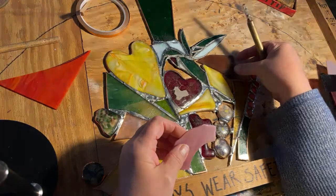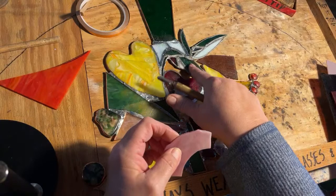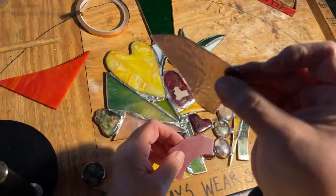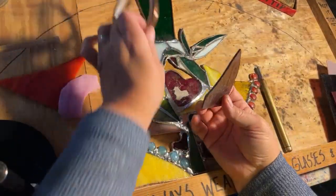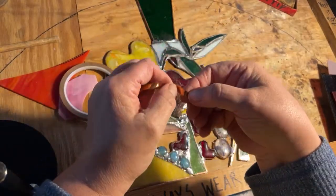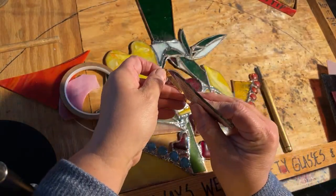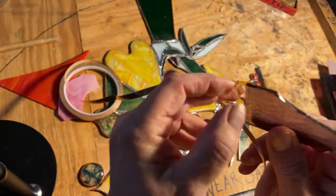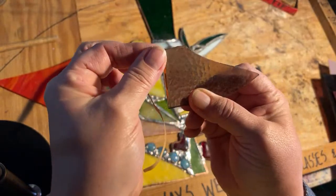Right now I want to put colors around here that are going to make my hummingbird pop. This one has a purpley color which is gorgeous. So we're going to tape it with copper foil. This is the only time I don't really wear gloves — with copper foil. You just want to put it half on, half off — a bit on each side.